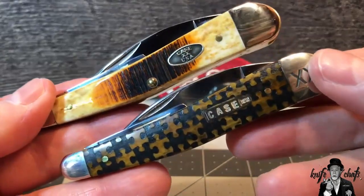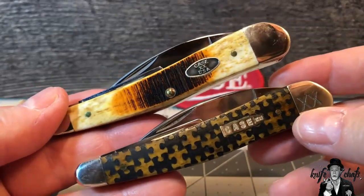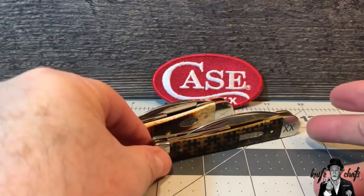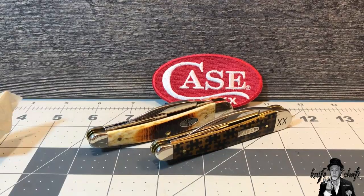Now I've got two of them - the barn board jig and the puzzle pieces. Lord, I hope I'm not going to start collecting Seahorse Whittlers, but the way it looks right now there's a very good chance that might actually happen. Seahorse Whittlers are not the cheapest knife that Case makes, but I can see at least a third one in the near future. Unfortunately I don't think they do Seahorse Whittlers in black Delrin or yellow Delrin - they all tend to be in bone. Maybe the next one will be in stag bone or maybe actual stag.